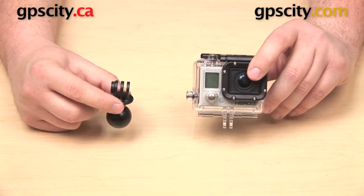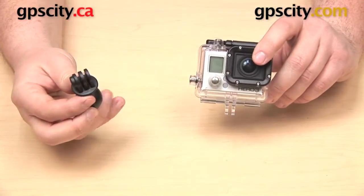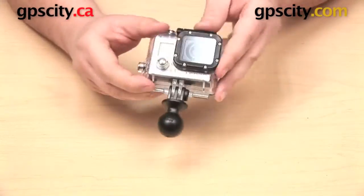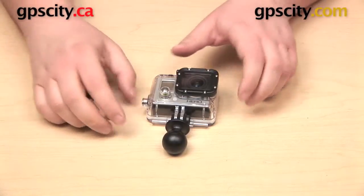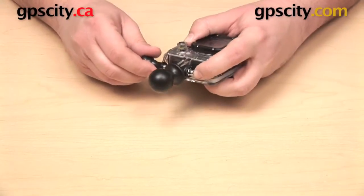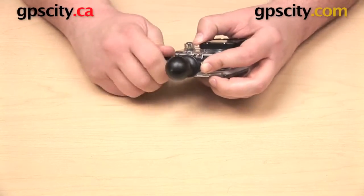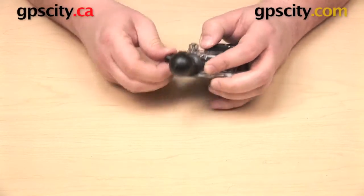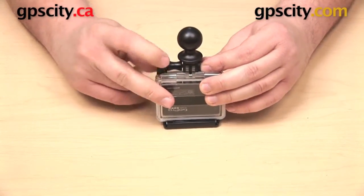Here we have our GoPro Hero camera, and you can see that the very top of the adapter is going to line up with the very bottom of the housing. So that is just going to slide into place like so, and now to attach it we can take the nut and the threaded knob that came with our GoPro camera. You don't have to use the nut and the threaded knob. If you don't have these parts anymore, or if you just don't want to use them, this mount does come with hardware to attach the adapter to the bottom of the housing. So you are still going to be able to use this mount even if it doesn't look exactly like mine.